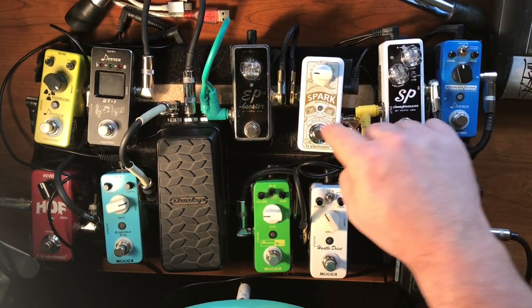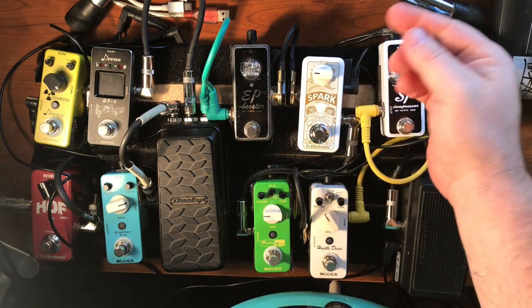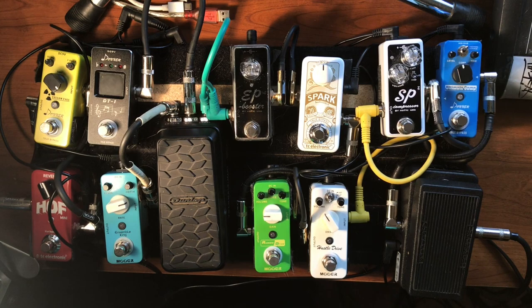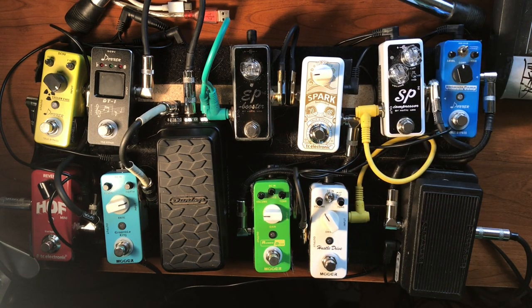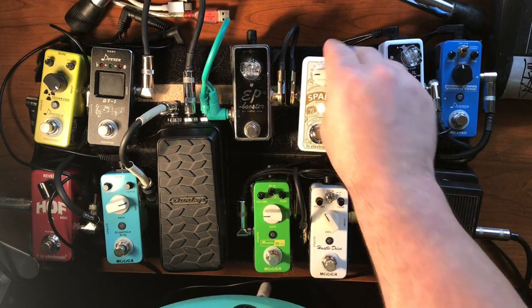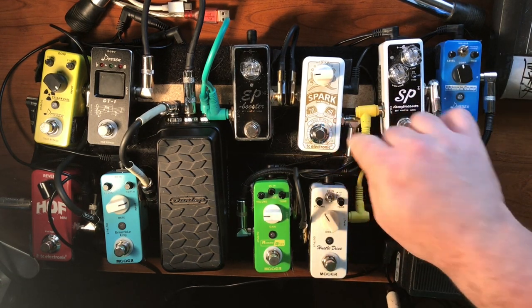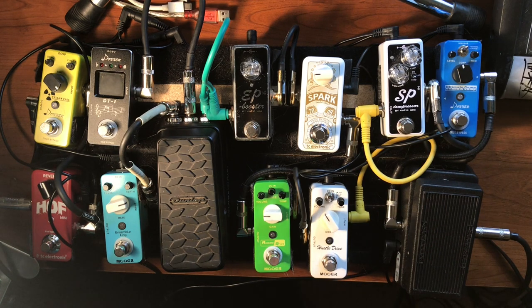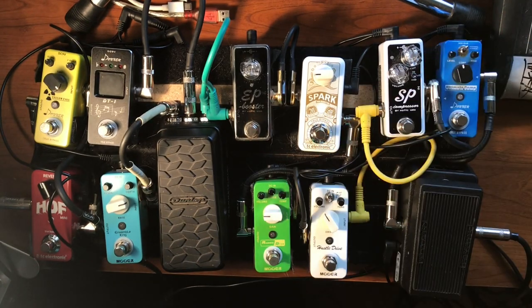The Spark Mini Booster by TC Electronic. This is a really good pedal, but all it really does is boost your volume — unless you have an amp that's driving, then it'll push that drive a little more. You can also run it into another overdrive to push it more. I bought this because it was only 50 bucks new. I use it at home when I'm setting up a quick pedal board and my other pedals are in the gig bag. It's like a B-team guy, but it's a fine pedal.